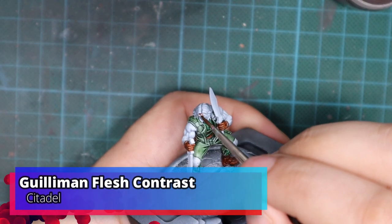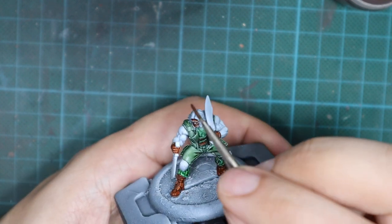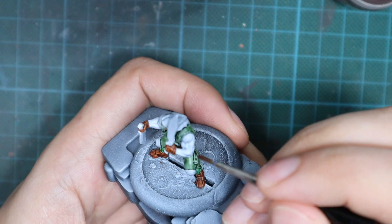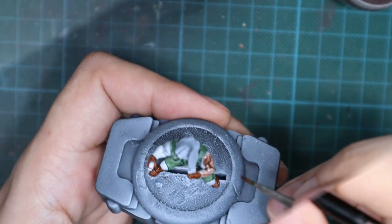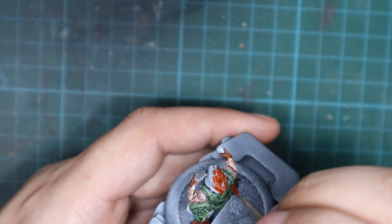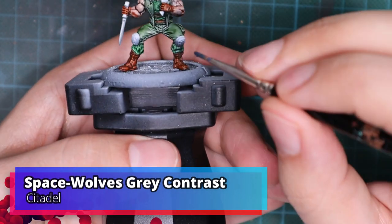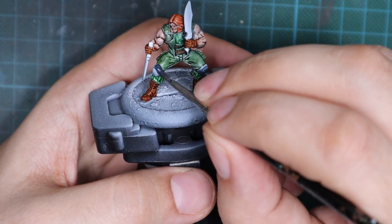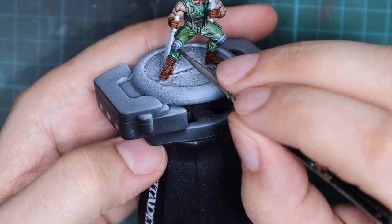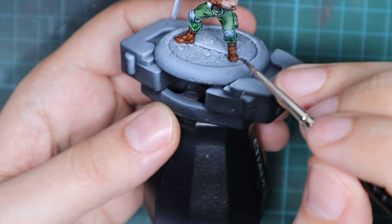Next I'm going to paint the skin and face using Gilliman Flesh in one thick coat, covering all exposed skin — a little on the neck, a lot on the face, and his fully exposed arms. Then I pick up Gryphound Orange to paint his hair and beard. For his knee pads and machetes I use Space Wolves Gray, the same approach — one thick coat, straight from the bottle with no dilution, no wet palette. Just use it straight and carefully paint the model.